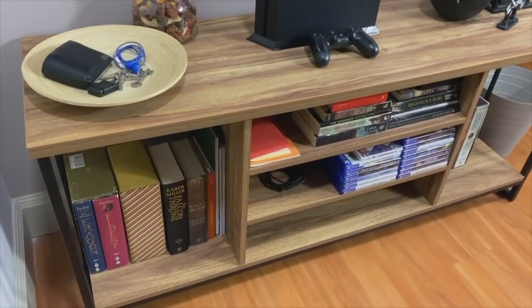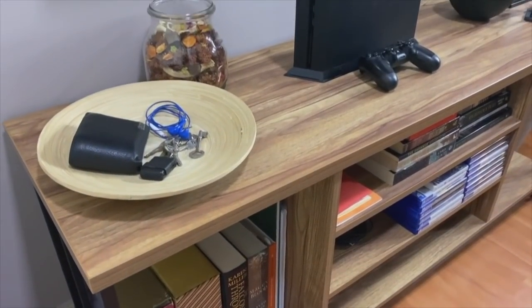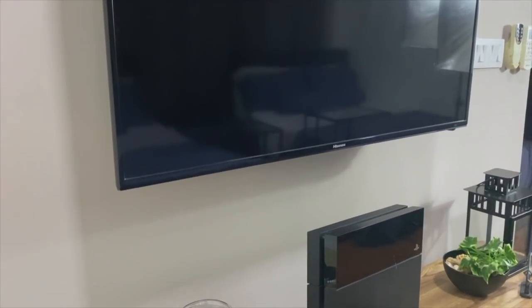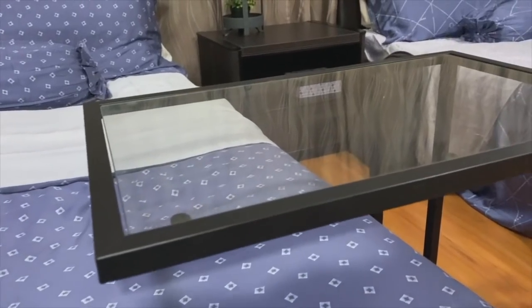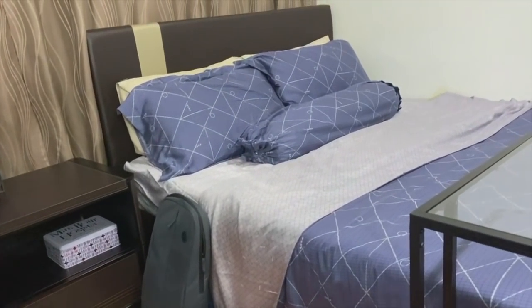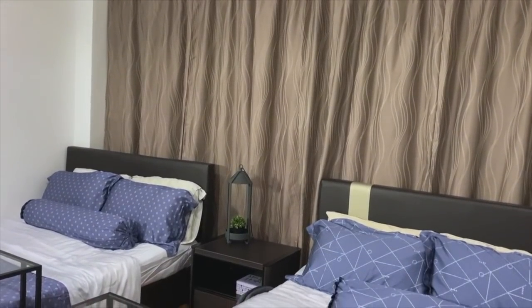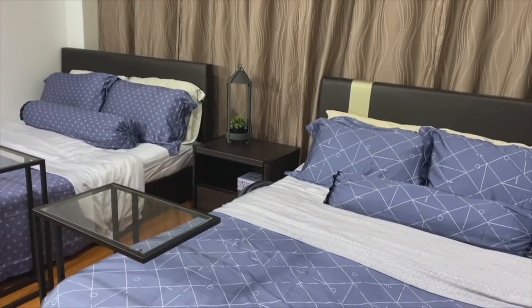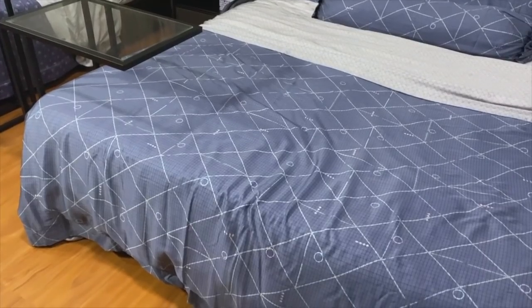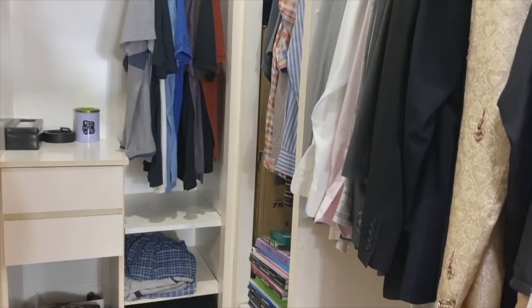You'll notice the walls are quite bare for the want of some artwork, but until they find something they both agree on, this is it. So my loves, this is the mini makeover that my twins did of their bedroom, and I'm absolutely in love with it. I hope you'll be able to get some ideas for your son's room as well. Until the next video, this is Raveena saying happy homemaking!